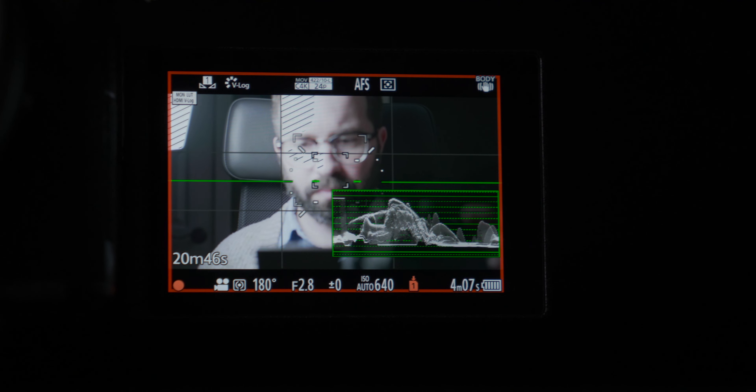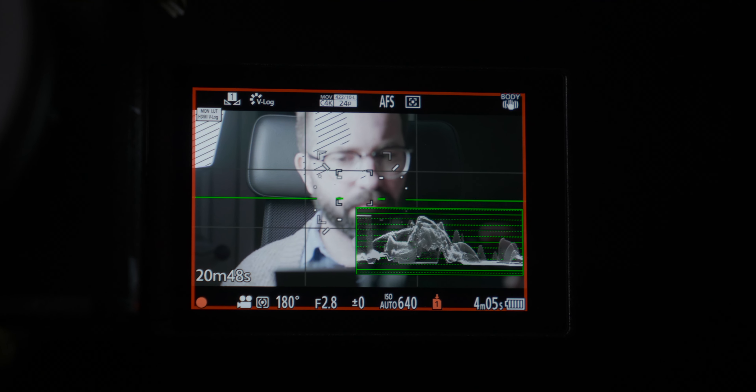So there's zebra stripes. Zebra stripes are amazing. They're built in to the Lumix S5. I set my zebra stripes for skin tones.